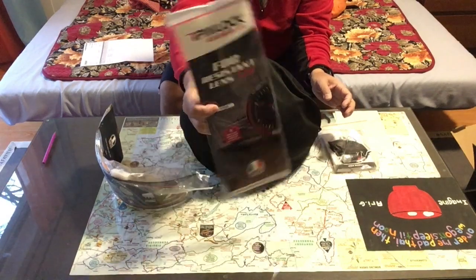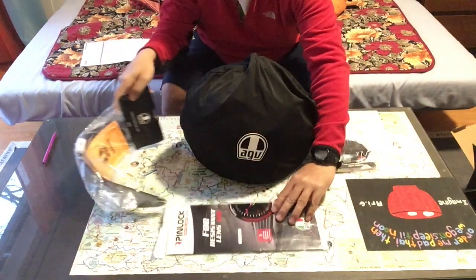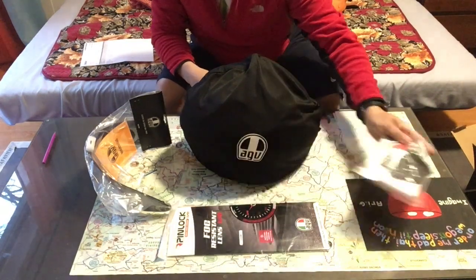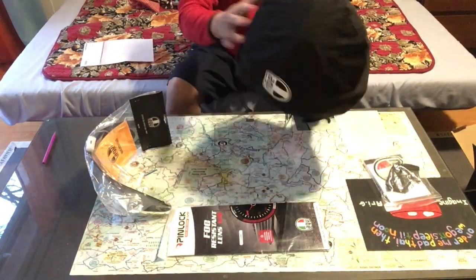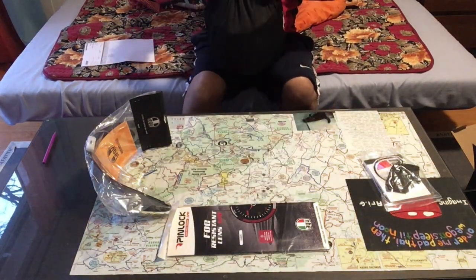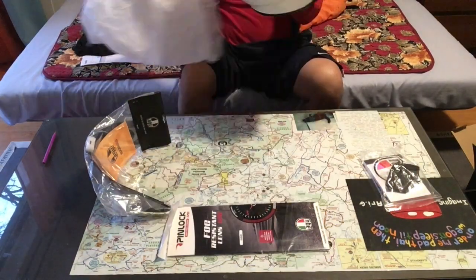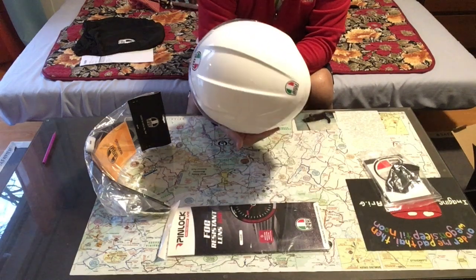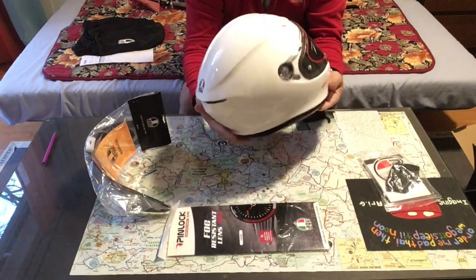This is the pinlock. Okay, let's get to the good stuff. Wow. Looks pretty snappy.